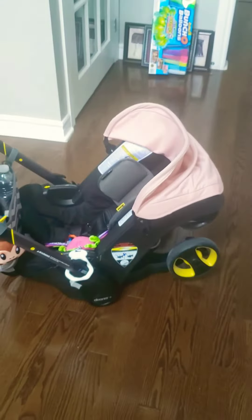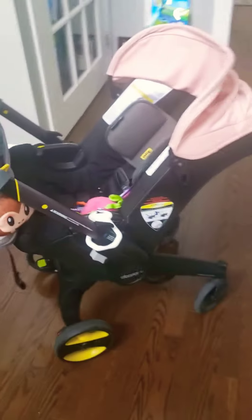And then if you want to go ahead and lift it up, once again, you pull the handle here and you pop it up. There it is.